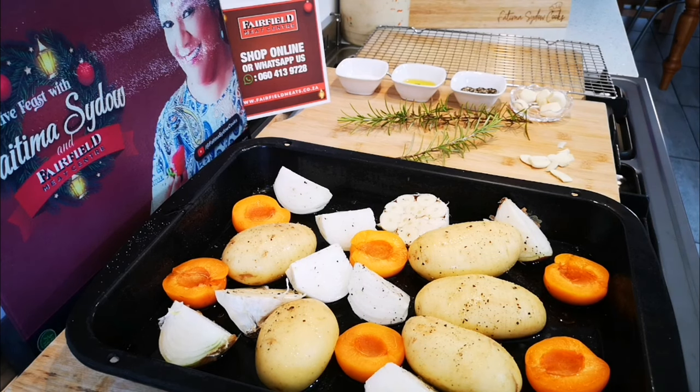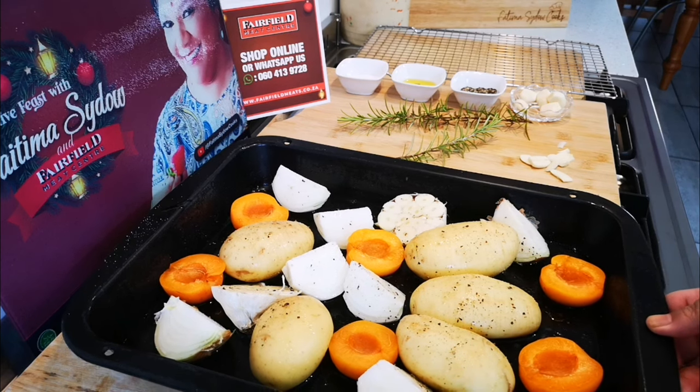Hello everyone and welcome! Today I'm making episode 2 of the festive meals in partnership with Fairfield Meat Center, and I'm making the oven roasted leg of lamb.